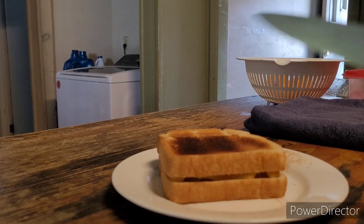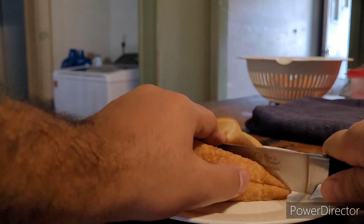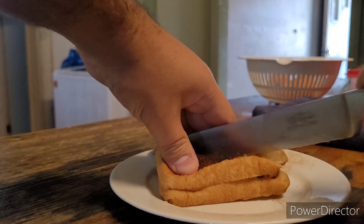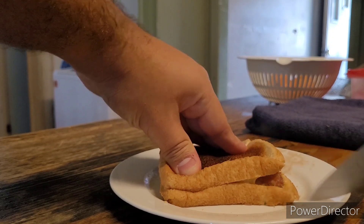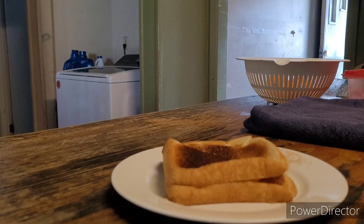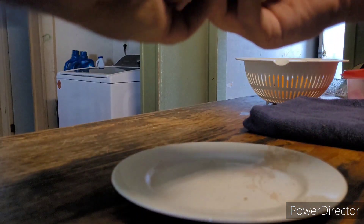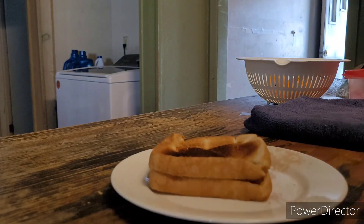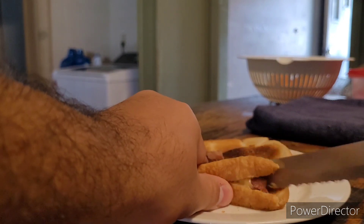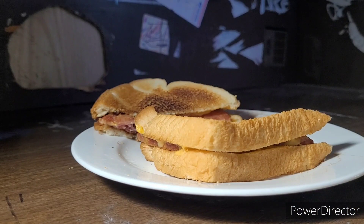Now we cut it diagonally. We attempted to cut it diagonally and now it's cut diagonally. Hopefully it is fully cut — where's that machete? There, it is cut diagonally. Ugh, finally!